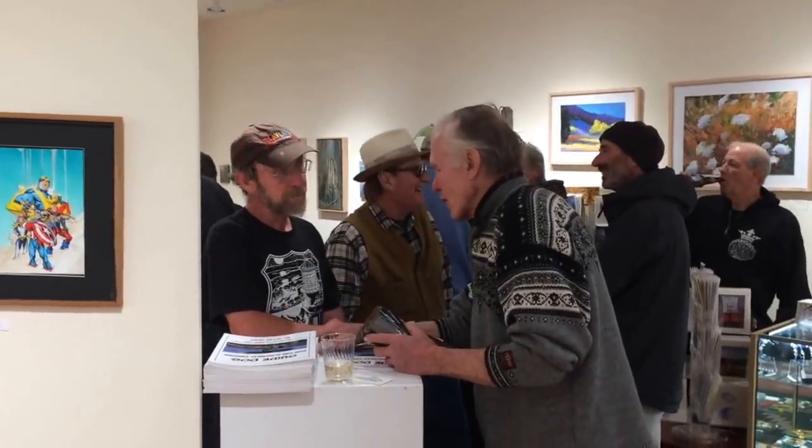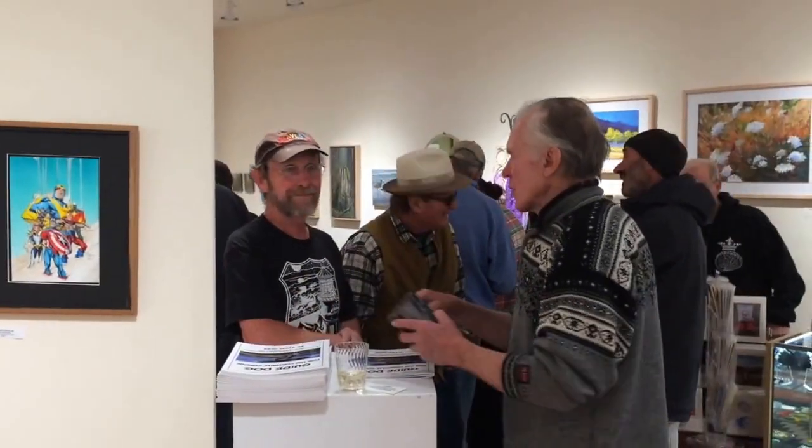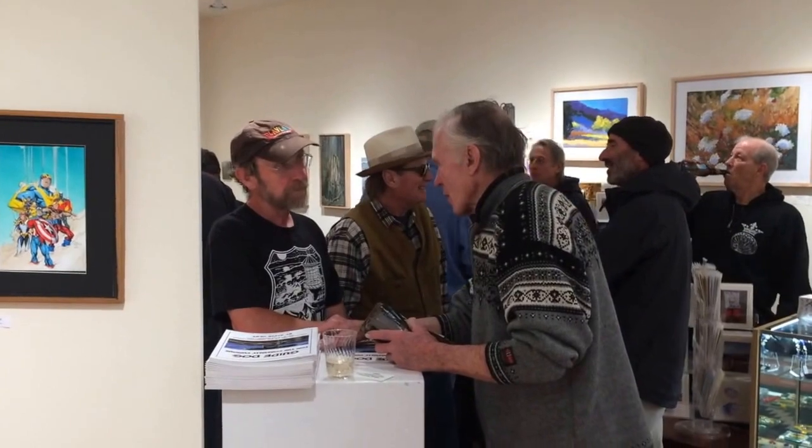Here's a copy of Steve at the book signing desk. He was pretty busy at it all evening, very popular. There's Hugh talking with him, getting his copy for the evening.